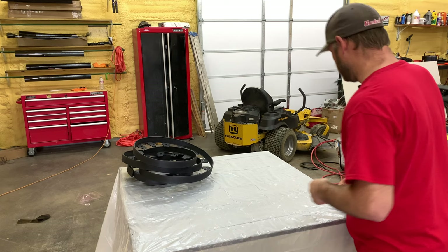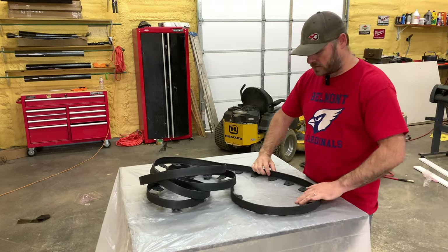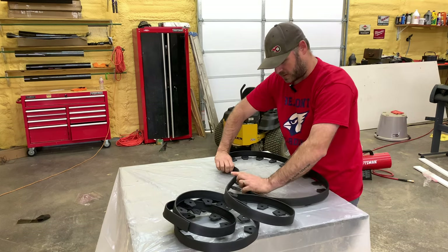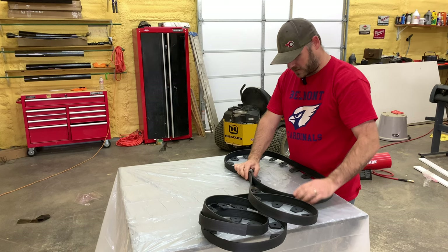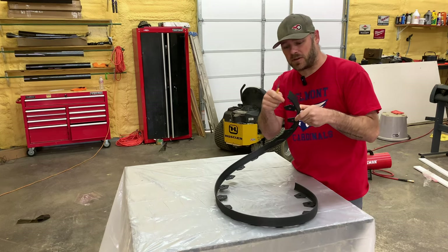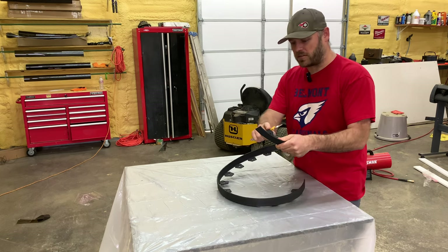I think I'm gonna make one with like a little curve in it, like that — probably something about that size. These right here are for stakes you can put in them to attach to the ground, but I don't think we need those, so we want to remove all these.